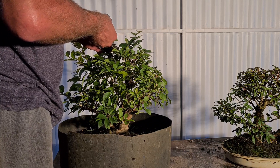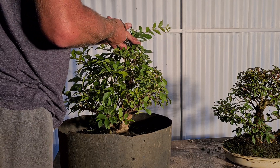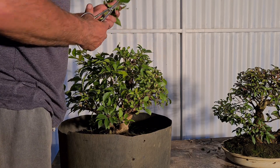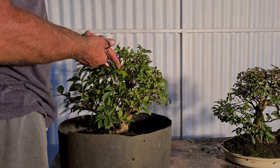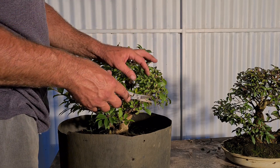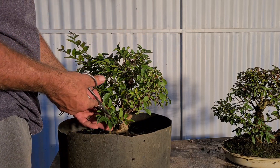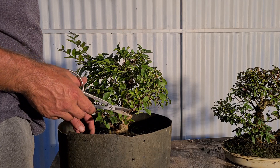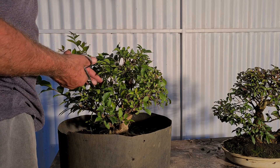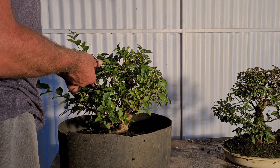I do think in summer they are strong enough that if you wanted to - and I'm probably going to experiment with it in the future - I think you could defoliate the whole thing, then really get into fine detail with the selection and the wiring. I reckon you could fully defoliate these and they wouldn't even blink - super vigorous, super healthy plants for bonsai.